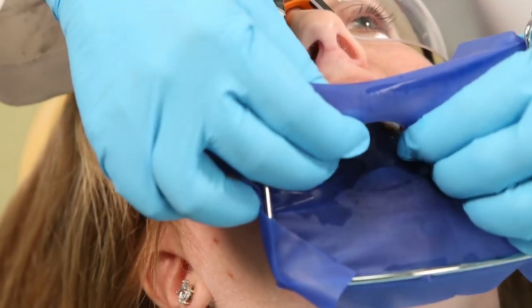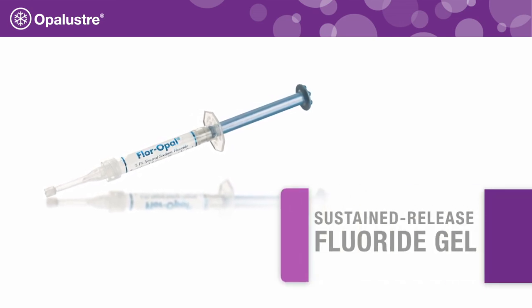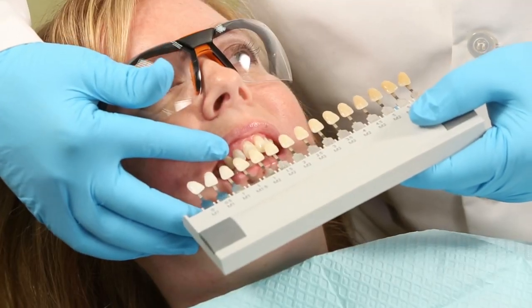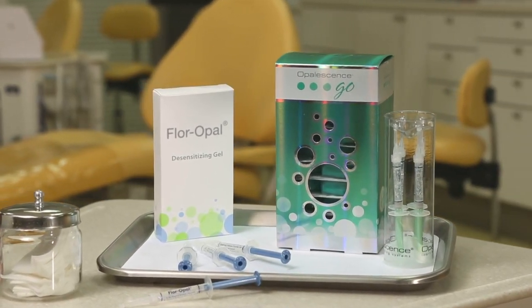After the final rinse, remove the rubber dam and sealer from the teeth, then rinse thoroughly. Apply a neutral sodium fluoride gel to the enamel for 4 minutes. Remove fluoride gel, evaluate teeth, and record the final shade. Take-home whitening products can be used pre- or post-op to blend and further whiten treated teeth.